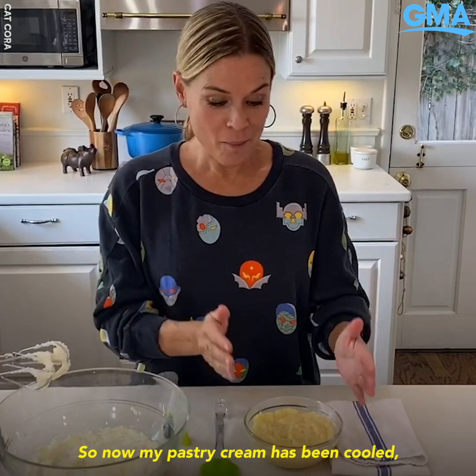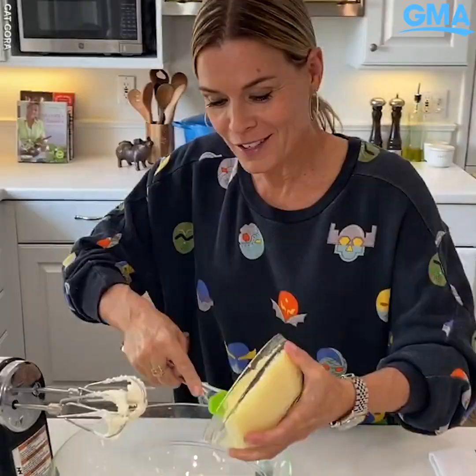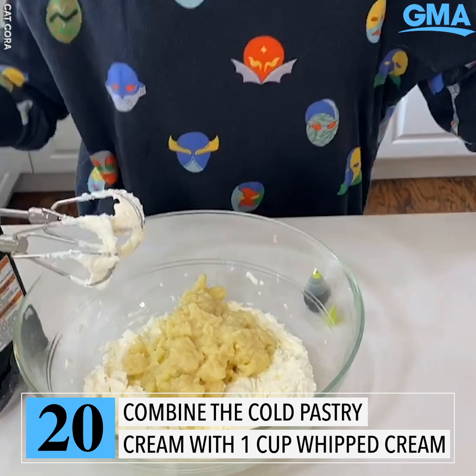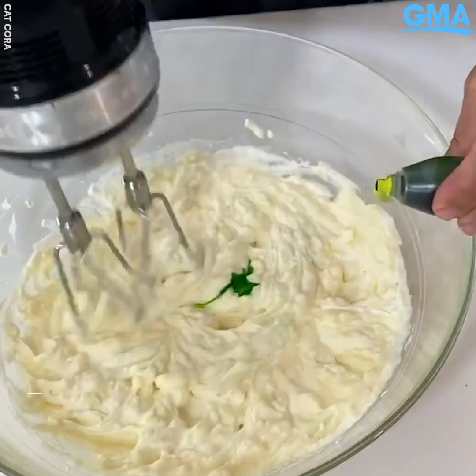My pastry cream has been cooled and now I'm going to make the filling for the cockroach donuts — this is where it gets really fun. I've whipped cream until I had stiff peaks, and then I add my pastry cream in with the whipped cream and mix them together.